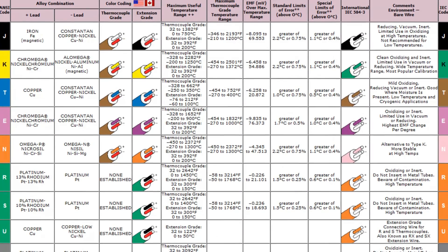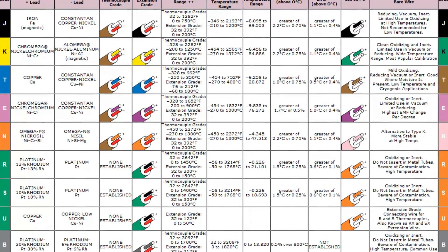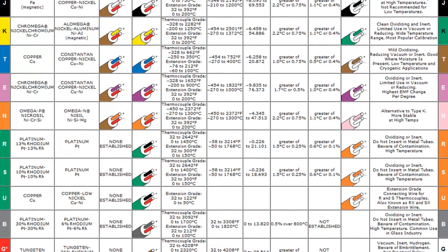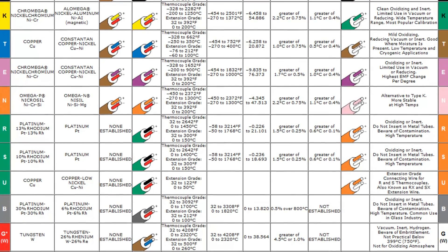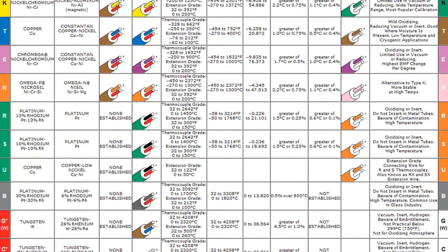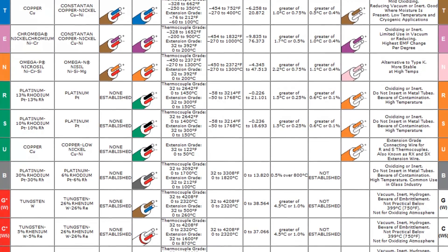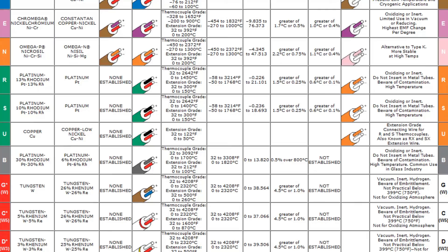The thermocouple types are J, K, T, E, N, R, S, U, B, G+, C+, and D+. Each of these has different alloy combinations, both positive and negative. These could also affect their maximum useful temperature range, maximum thermocouple grade temperature range, EMF over maximum temperature range, standard limits of error, special limits of error, international IEC, and component bare wire. It is also noted that each thermocouple has different color codings for their thermocouple grade and extension grade.